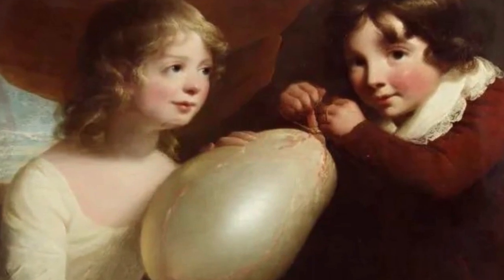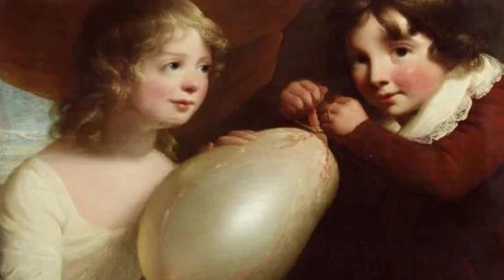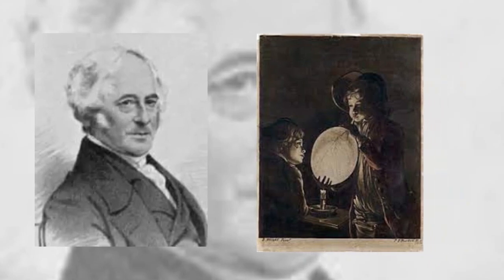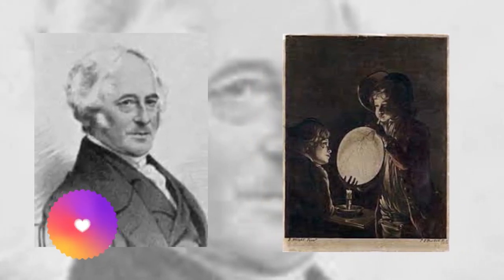In 1825, if a person wanted one of their own, they had to make the actual balloon themselves. Hancock's balloons were sold in the form of a do-it-yourself kit, consisting of a bottle of rubber solution and a condensing syringe.